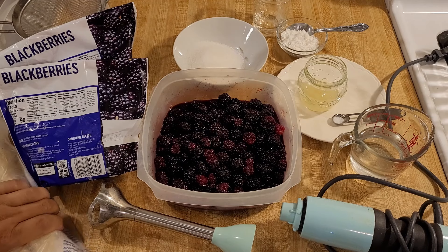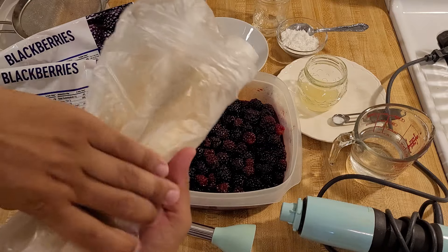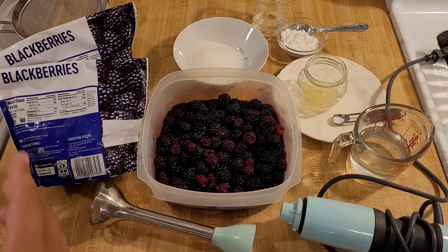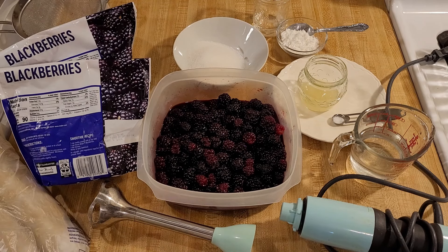I'm also going to need some pie crust — two nine-inch pie crusts. Mine are homemade but you can use store-bought. And before I put the cobbler into the oven I'm going to add a sprinkling of one tablespoon of white sugar and one tablespoon of light brown sugar. The first step in making this blackberry cobbler with juice only recipe is juicing the berries.